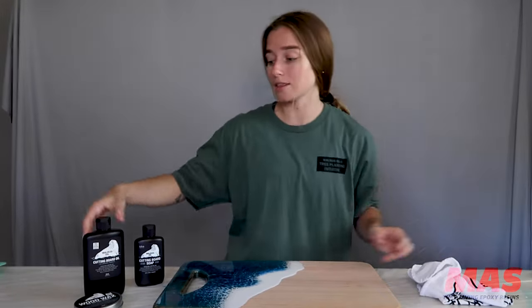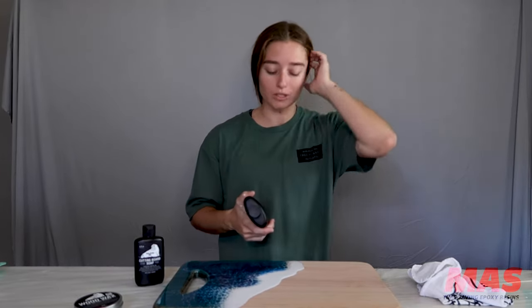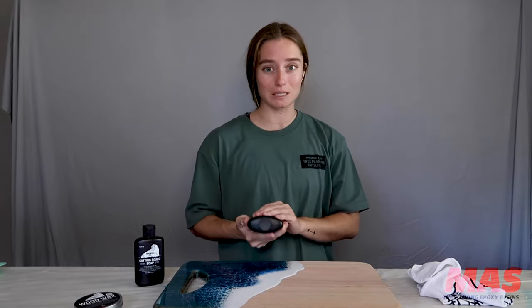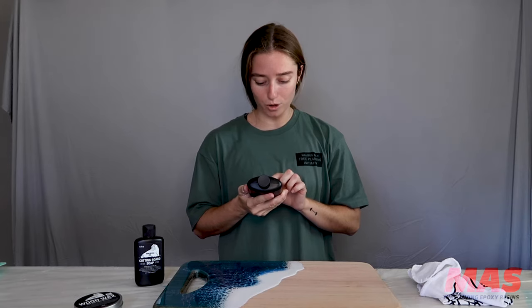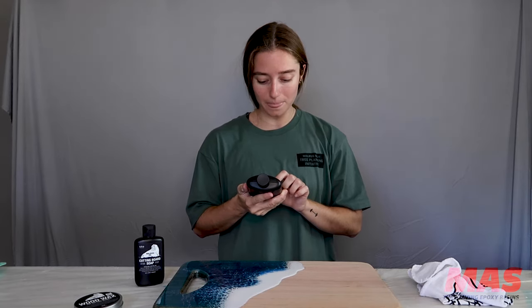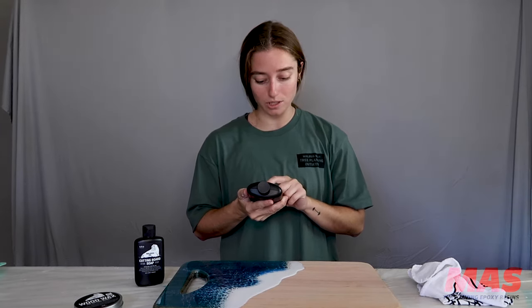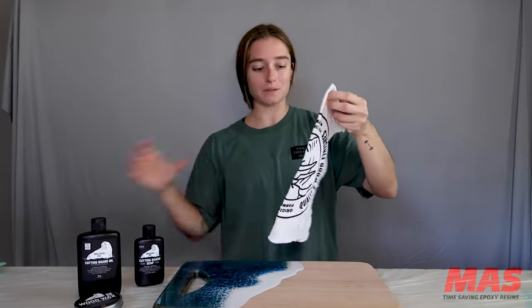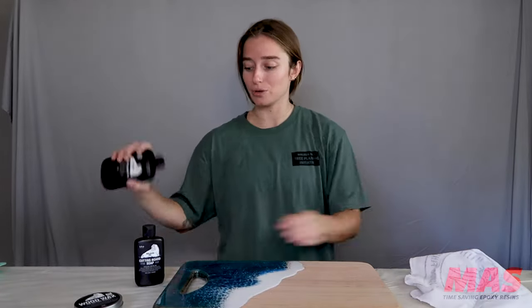I am going to take this cutting board oil and oil out the wood — it's going to make the wood a little bit darker. We're going to go ahead and read the instructions because this is my first time using this product: shake well before use, apply oil, dry for 12 to 24 hours, and wipe away excess. Simple as that. It also comes with this really cute little towel so that you can apply it.